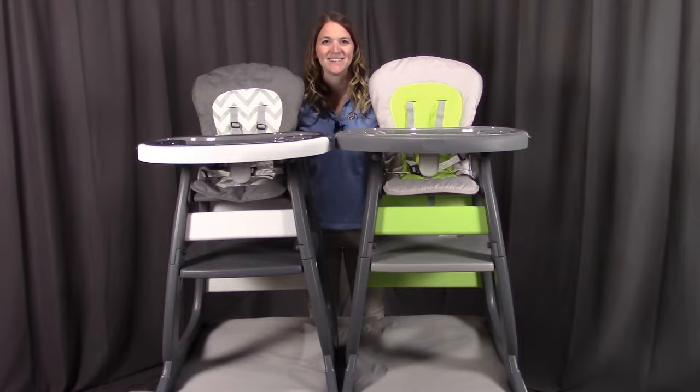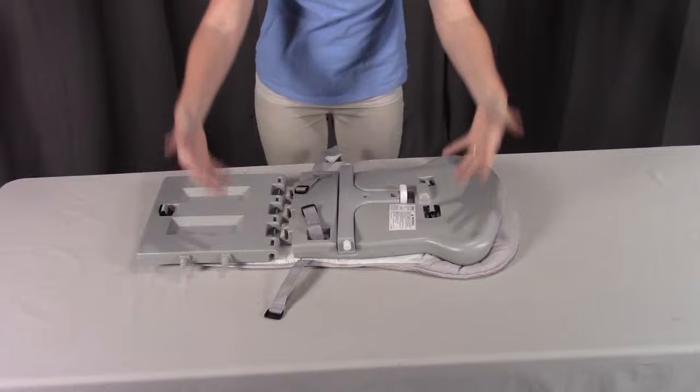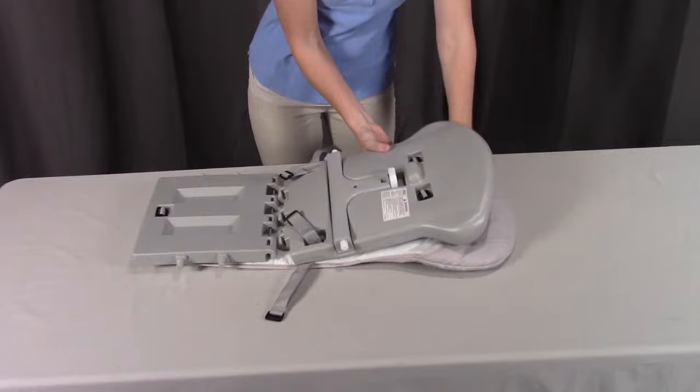For step one, you need part B, the seat assembly with the pad and five point harness. What you're going to want to do first is take part B and flip it upside down so you're seeing the bottom of the assembly. You're going to want to take the seat back and take the seat pad and fold it over around the top of the seat.